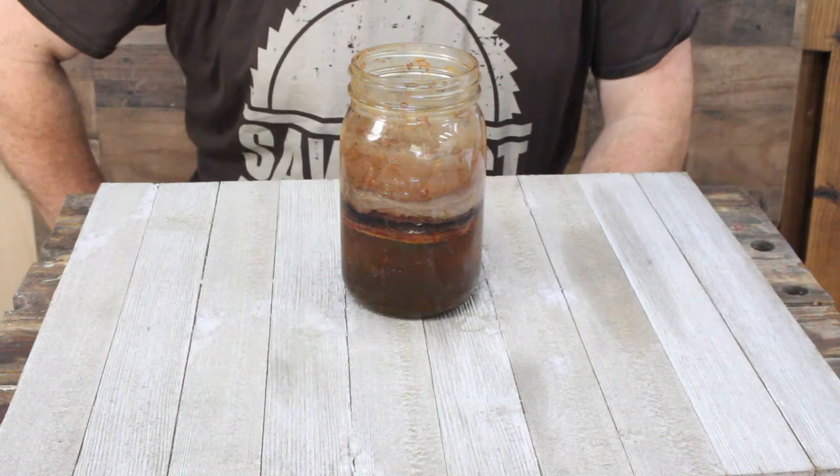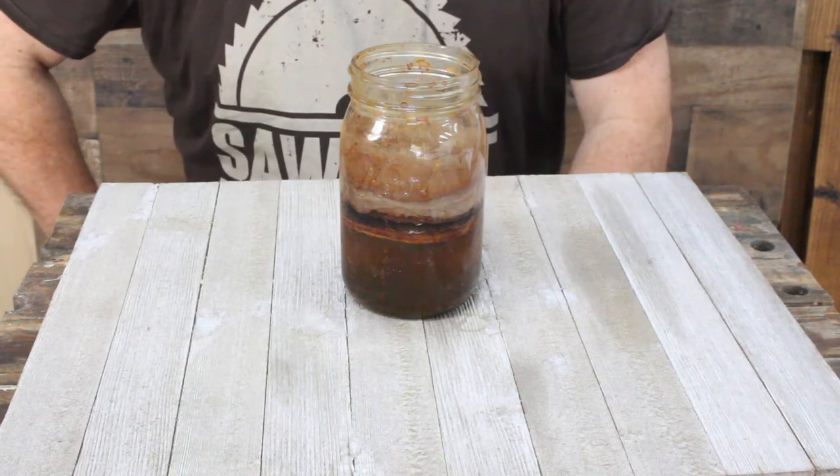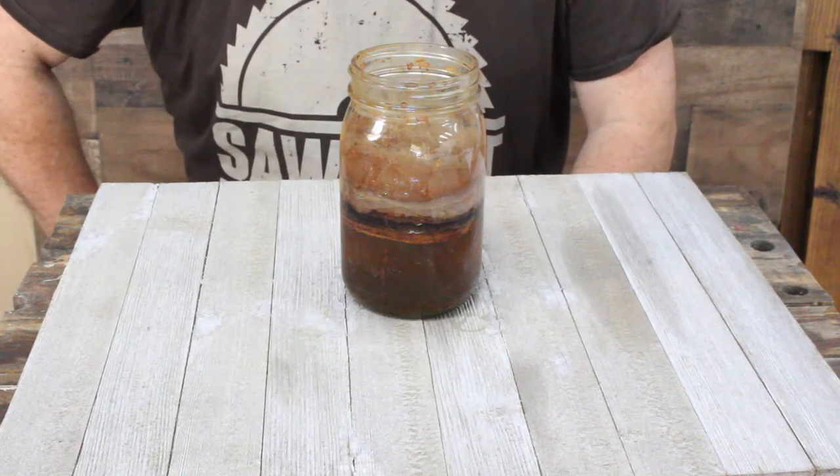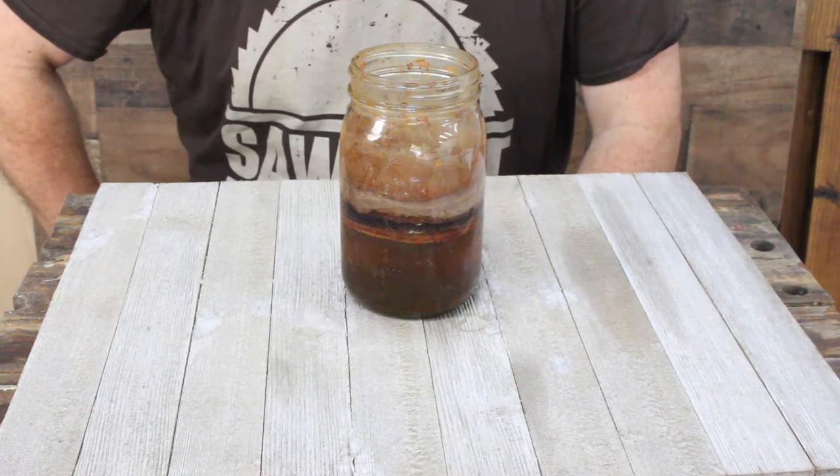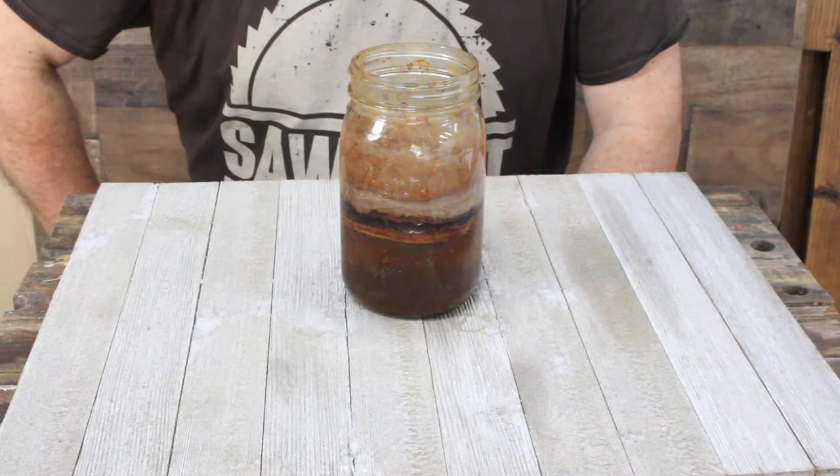Hey guys, today I'm going to show you how to make a homemade wood stain out of vinegar and steel wool. So join me and let's get started. You've probably seen this homemade stain recipe before — there are a lot of videos going around showing how to make this stuff, and it's pretty easy to make.